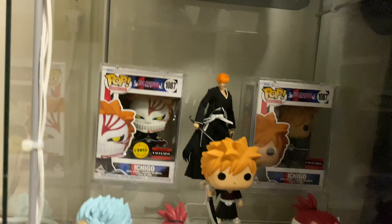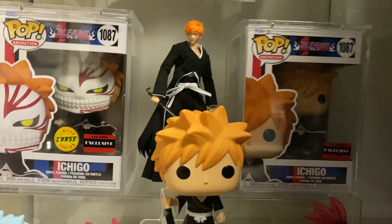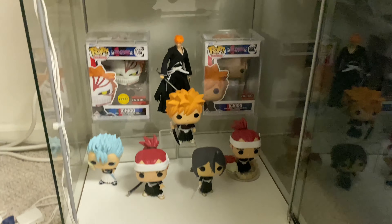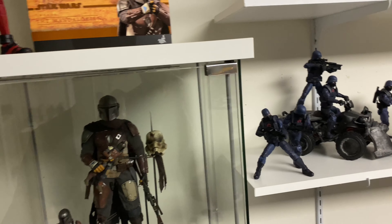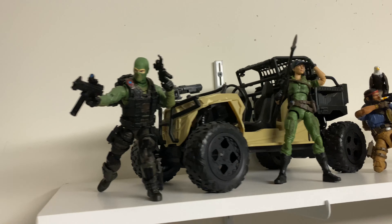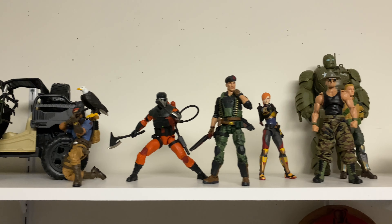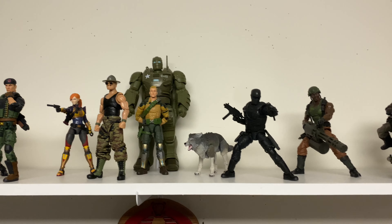Right here — favorite anime, Bleach. Here's a closer look at the Ichigo figure. This is where I have my Classified Series figures. I've got some of them in a dynamic pose and some just in a regular vanilla pose. I'll try to go as slow as I can for you guys.